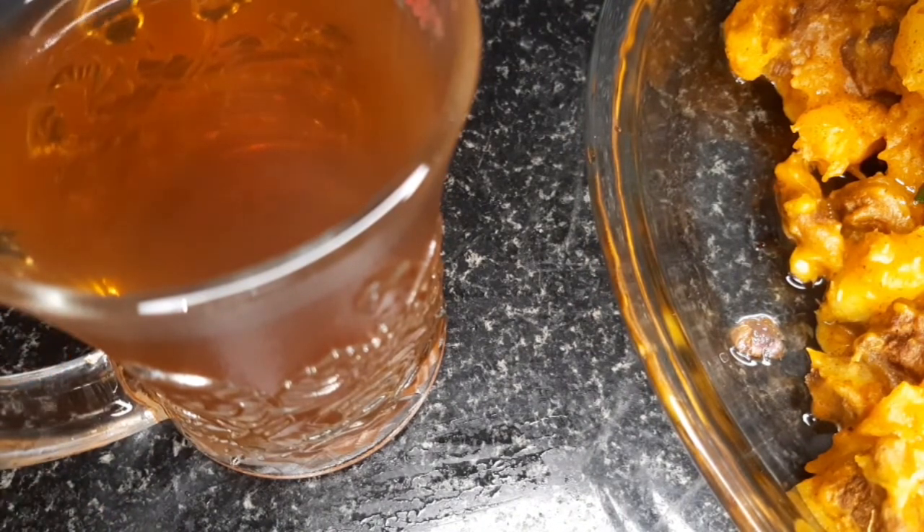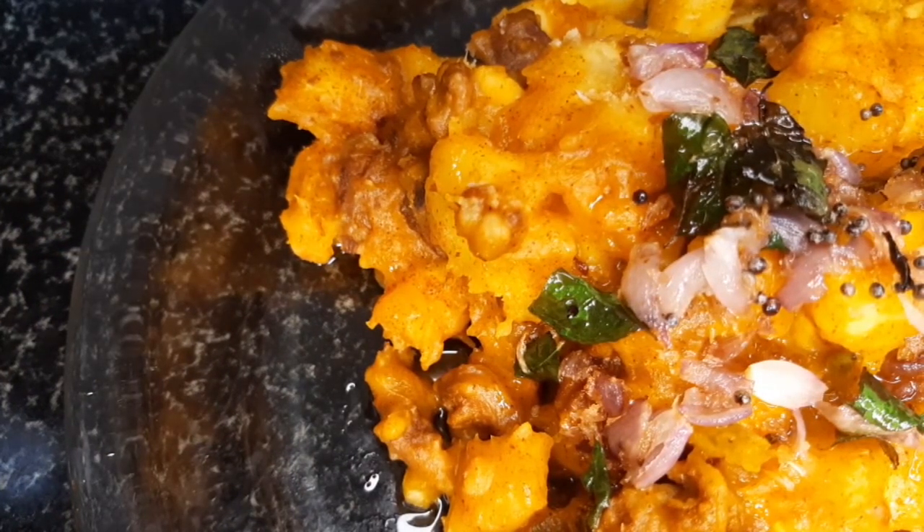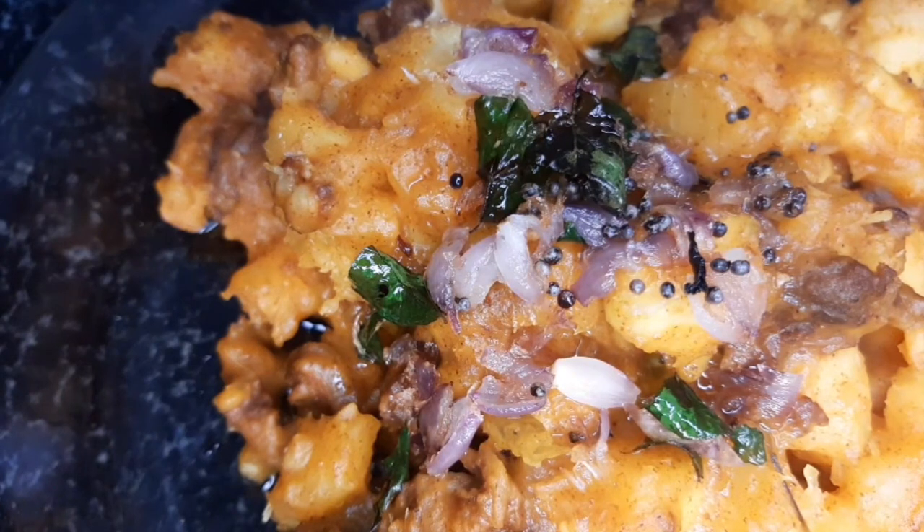A glass of tea. It's a very delicious taste. It is not easy for us to make a taste of the beef cup. Please try it in the next video. Please like, share and subscribe. Thank you for watching.